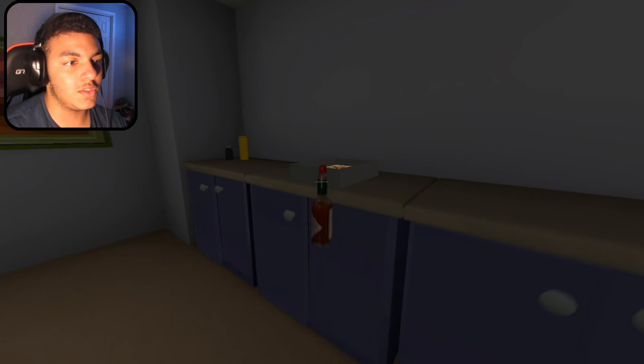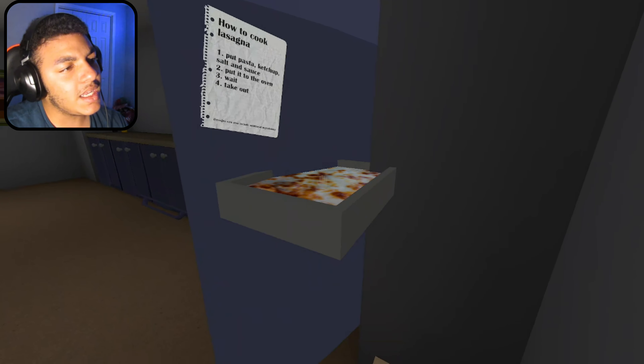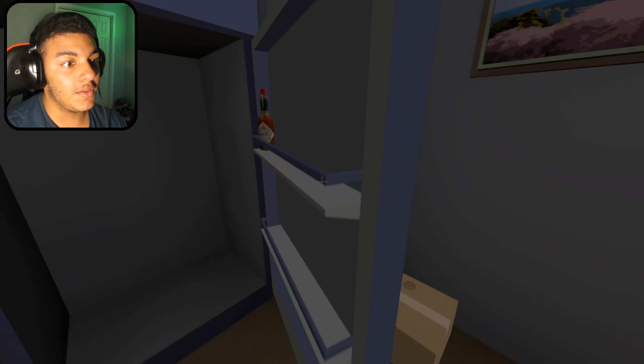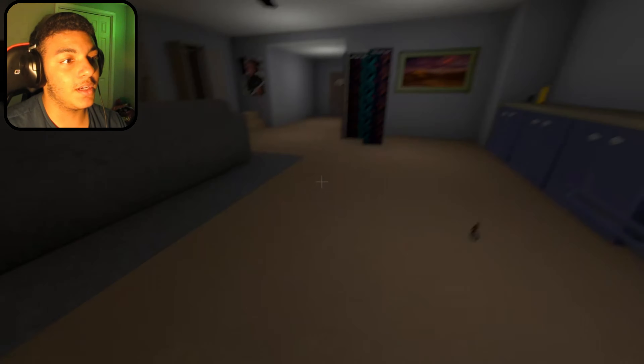I'm just going to think. Now put it in the oven. Put that in the oven. The next step is to — wait here, I want to drop that. Just wait. Then I got to take it out, and then I'm good.